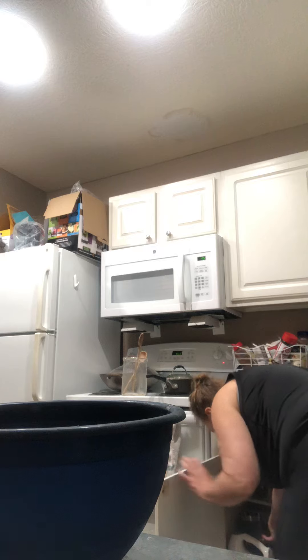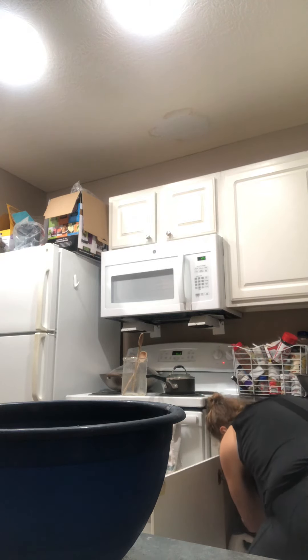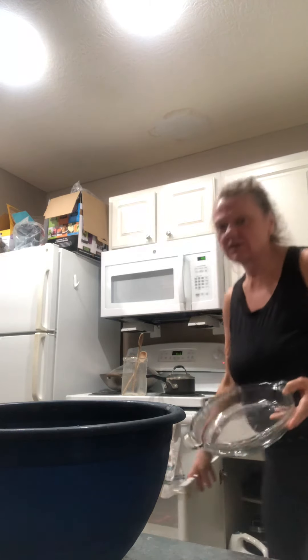Hey everyone, Ovaris here. Our marinade for the turkey burgers is ready to go. I was going to do them in the toaster oven but I'm just going to bake them, because not everybody has a toaster oven. They've been marinating for 24 hours — this is what it looks like.